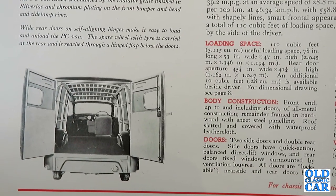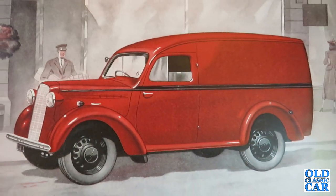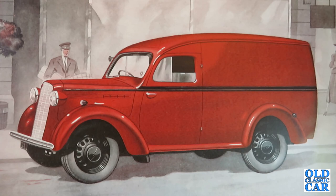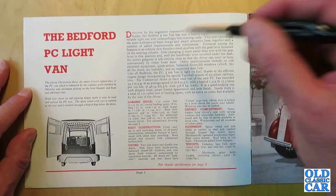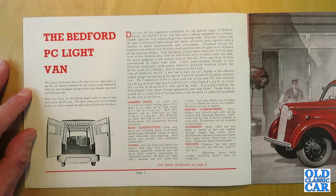This new edition has the same well-proved basic design and smart attractive lines, together with a number of useful improvements and refinements. Foremost among the features is an entirely new synchromesh gearbox, with the gear lever mounted on the steering column. The JC was a floor change, but with the gear lever on the column and the handbrake lever inverted under the dash, the centre gangway is left entirely clear so the driver can enter or leave conveniently by either door. Other improvements include 12-volt electrical equipment, quick-action balanced direct-lift windows, and an improved door lock.